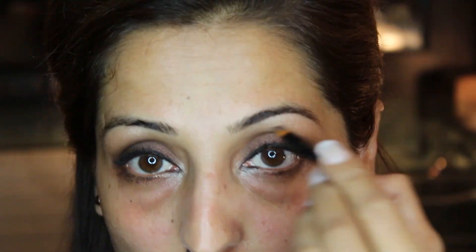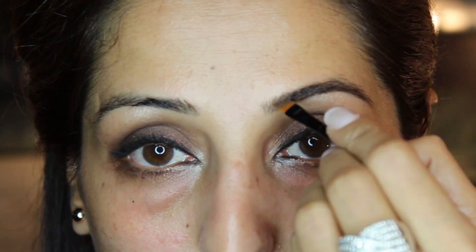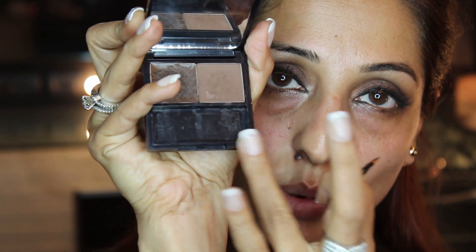To finish the look, I am going to use Browzing by Anastasia Beverly Hills and the shade I am using is Dark. You just brush in to pick up the color and then start filling in. They've also included a little brown powder to set it in place. I dip into the color and apply a little at the beginning of the brow. Ideally the beginning of your eyebrow should always be a tad bit lighter than the rest of the eyebrow.